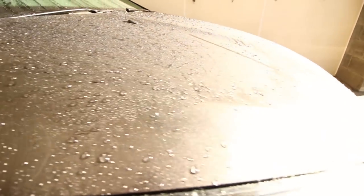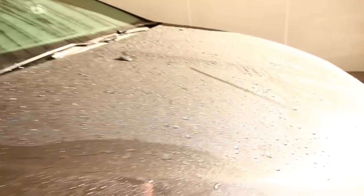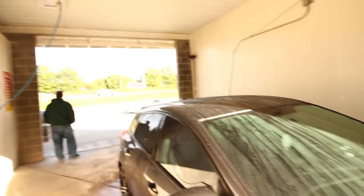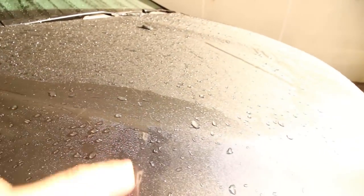Alright, so I've just finished rinsing down the car with the spot-free rinse. This is super cool guys — I put the wax on there and as you can tell, all the water just kind of beads up off the paint. You can tell this is the hood and the water is all beading off the paint. This is because we put the wax on there before we wash the car.